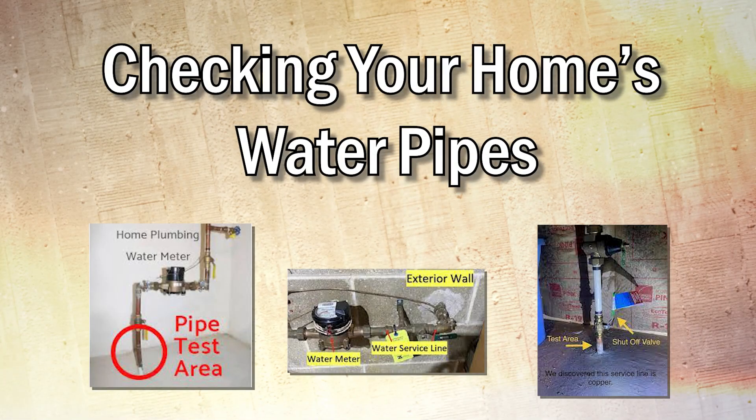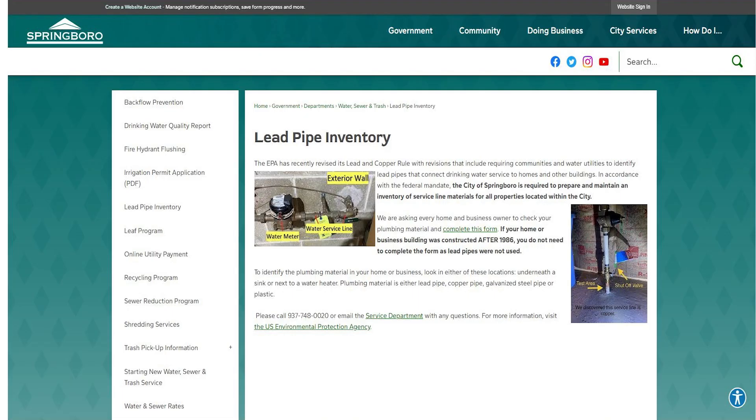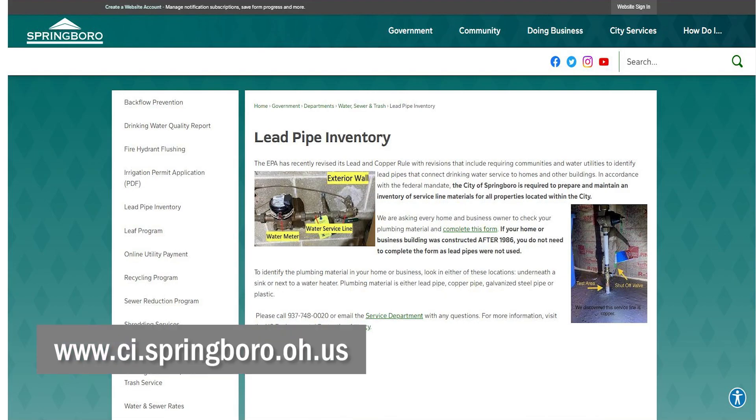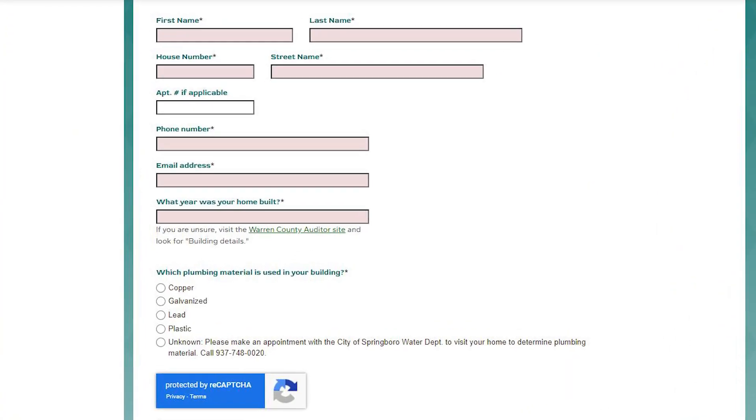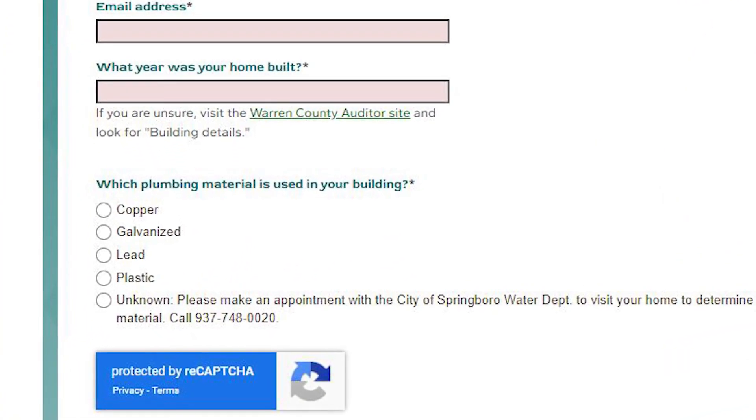In accordance with the federal mandate, the City of Springboro is required to prepare and maintain an inventory of service line materials for all properties located within the city. We are asking every home and business owner to check your plumbing material and complete this form. City Utility Technician Aaron Bulley describes how you can check the pipes in your home.